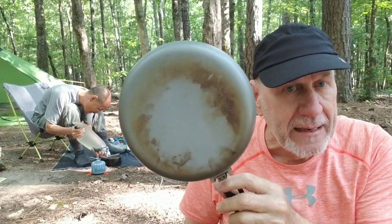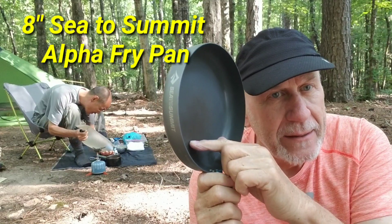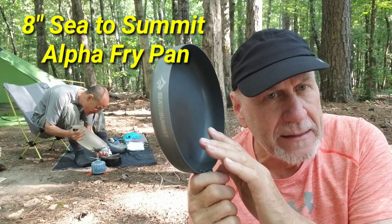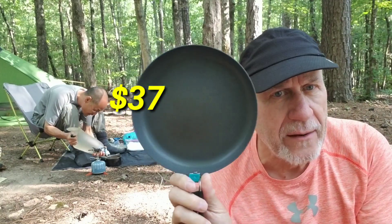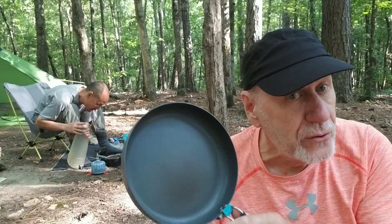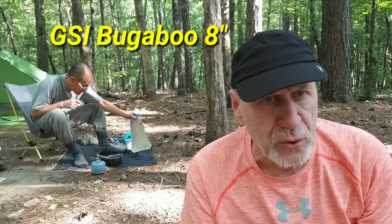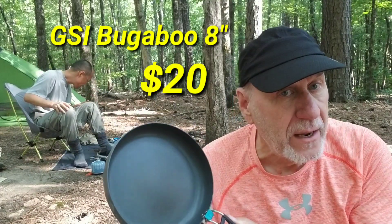One would be a frying pan. This particular one is an 8-inch Cedar Summit Alpha pan. It's $37, almost $40. But it's nonstick, and it serves me well. There is another frying pan — my go-to frying pan. I've been using this lately because of the weight. The one I really like is made by GSI; it's called a Bugaboo. It's an 8-inch frying pan. Both of them are nonstick.